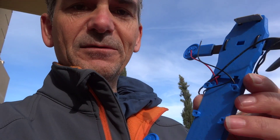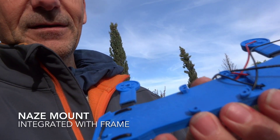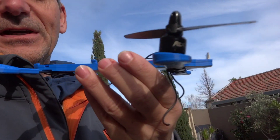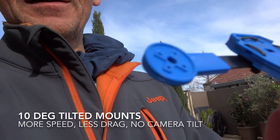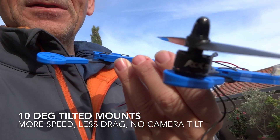As you can see with this frame, I've got the built-in stand for it. And again, I've got the 10-degree tilt mounts. I've had to modify those a little bit just to make these little motors fit.